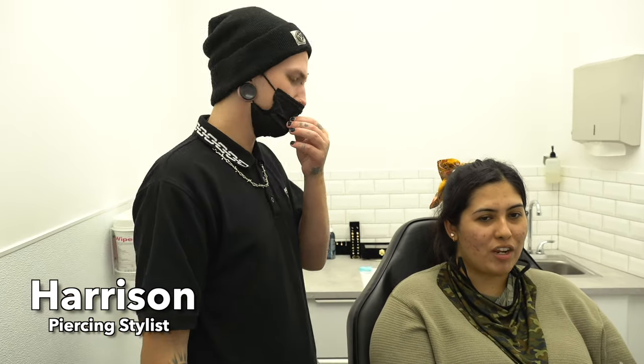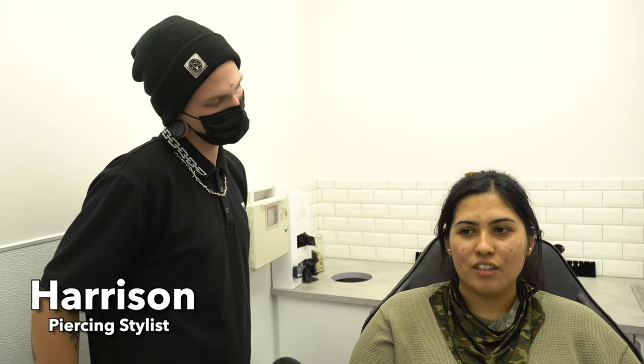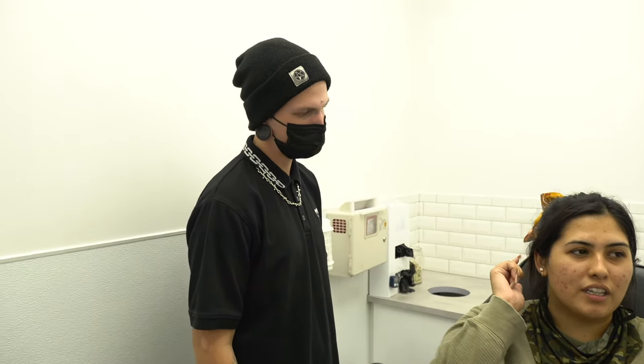I'm going to start with your ears first if that's cool with you. Do you want to start with the tragus or the helix? Which one is more painful? I think they're about the same in my opinion. Let's start with the helix.